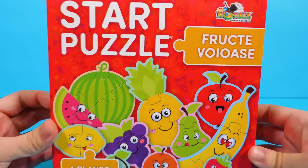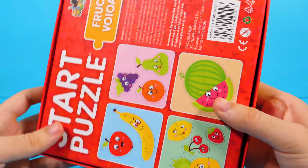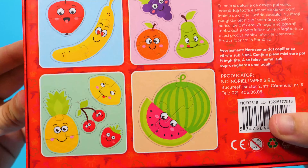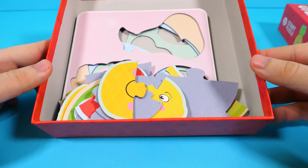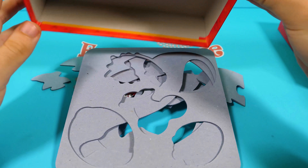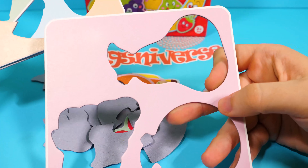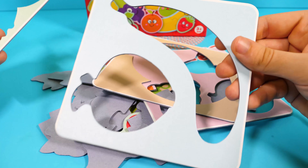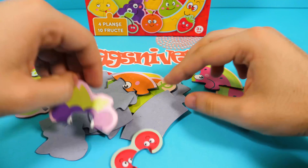Hello guys, welcome to a new episode from Xniverse. Today we are going to put together four fruit puzzles. Here we have the box and the puzzle. Let's open the box — these are all the pieces. These are the forms, and the fruit. First of all, we need to put them facing up.